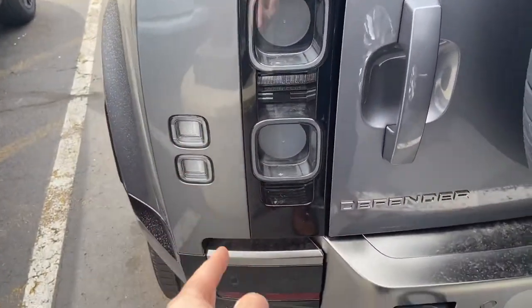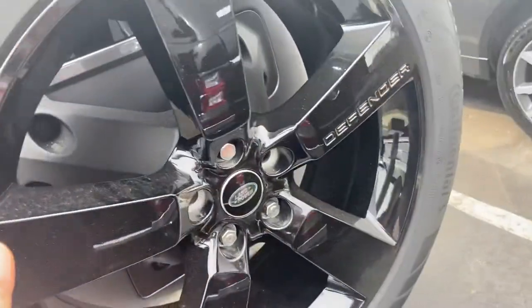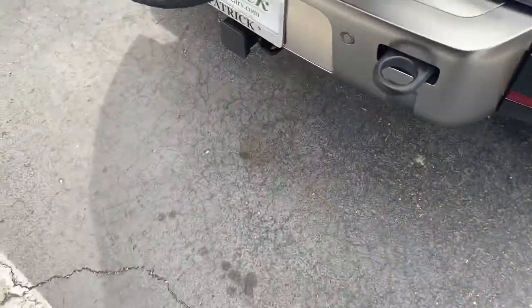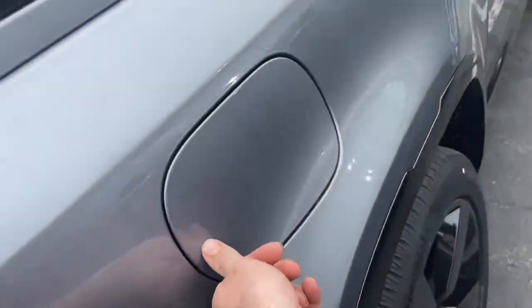Your lights right here. Defender. Another 22 inch wheel. Land Rover badge right there. Tow hooks on the back. Trailer hitch. Fuel door.